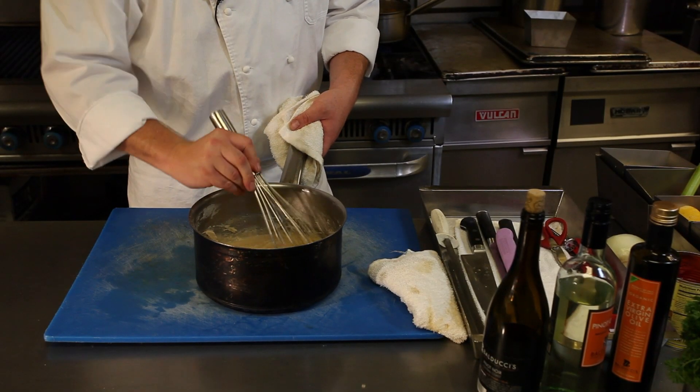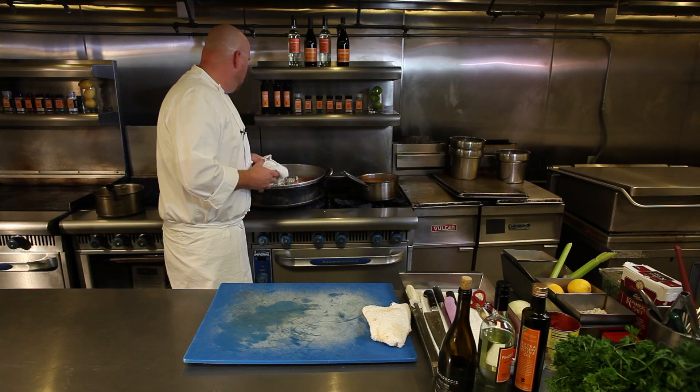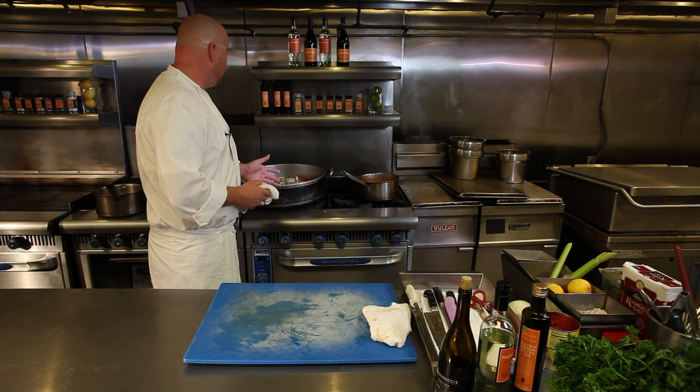And here's kind of what you got. We got our finished roux — it's cooked for about 10 or 15 minutes. We have our roux made. We have our stock made.